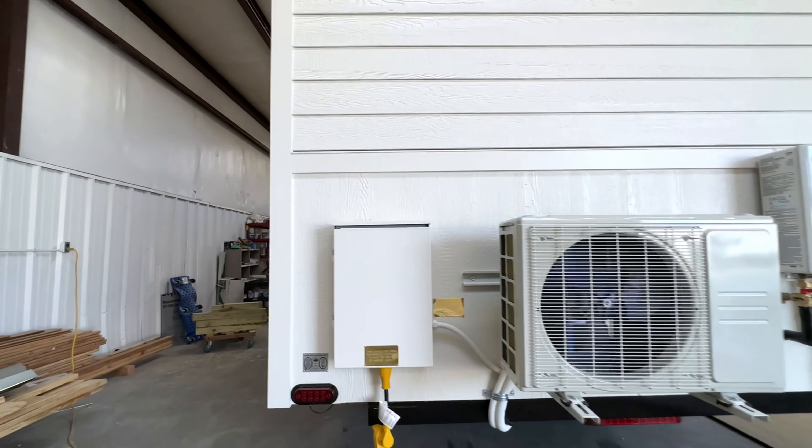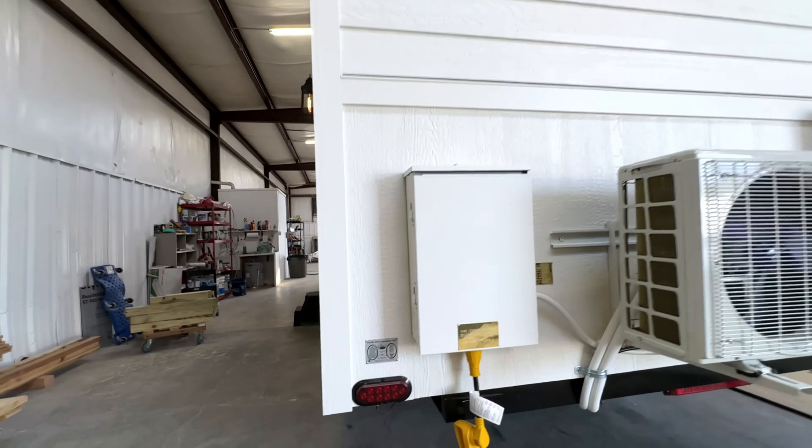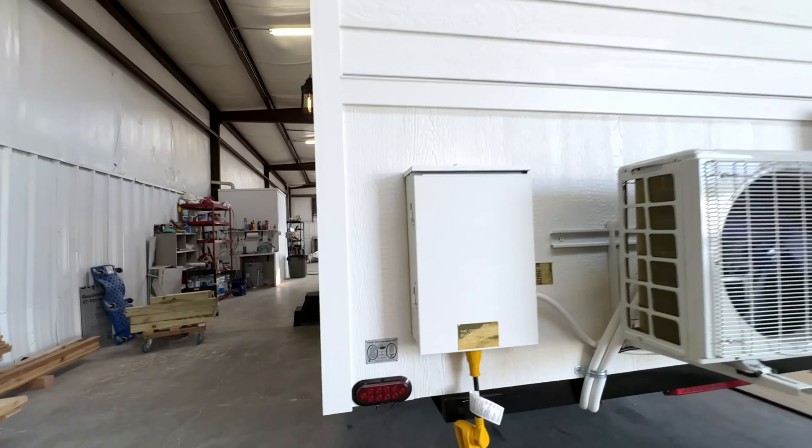On the back of the trailer we've got the electrical panel, the mini split, instant water heater, propane hookups, and water inlet. This is certified by Pacific West Associates as a park model RV.